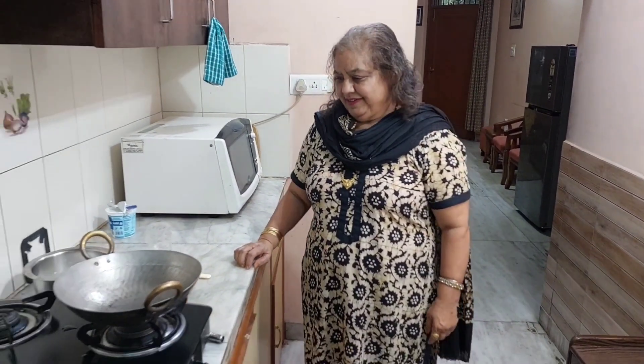Welcome to EasyCooking by Paramjit Kaur. Today we are making Mango Rabdi.